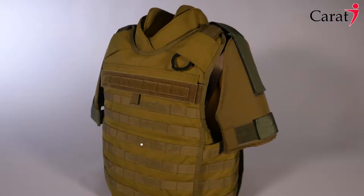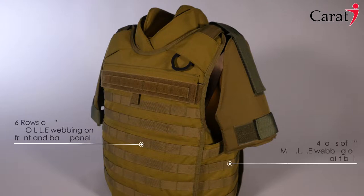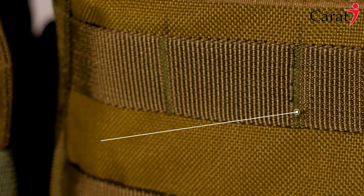It is equipped with a full MOLLE webbing system which allows the attachment of a wide range of pouches, enabling the user to adjust the vest to their particular needs.